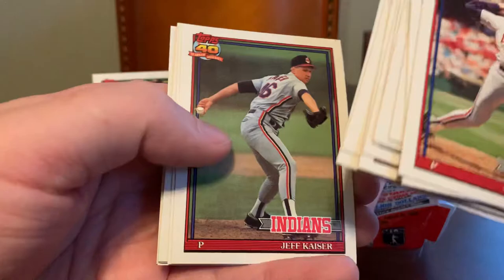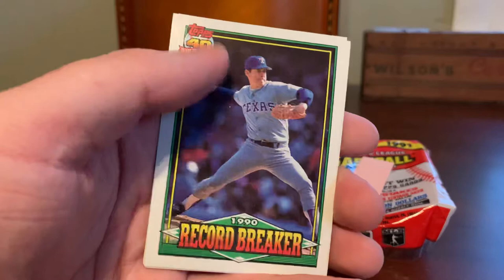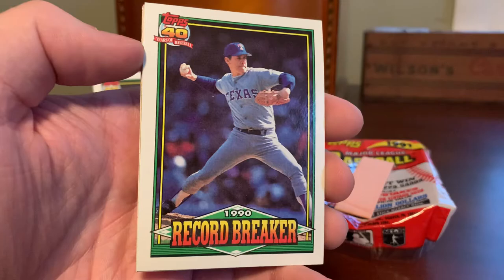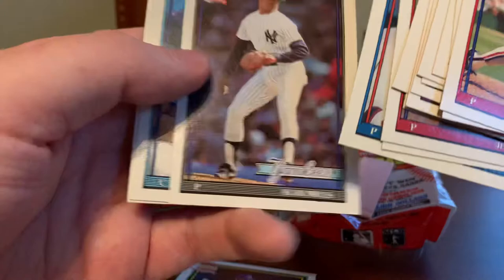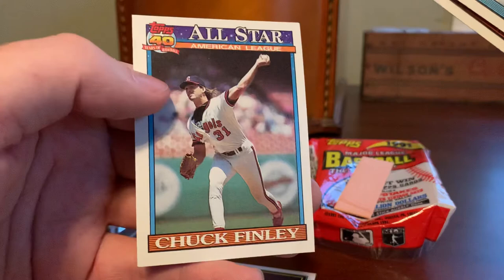Jeff Kaiser. Rick Honeycutt. Greg Hibbard. I just mentioned a moment ago that the three big players to me growing up were Nolan Ryan, Will Clark, and Cal Ripken — so pretty cool to pull Ripken and Ryan record breakers out of these two packs. I would have been a happy nine-year-old with this return. Alan Mills. Greg Myers. Frank Tanana. And Chuck Finley All-Star.